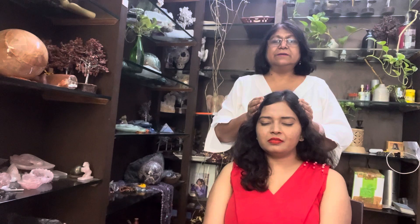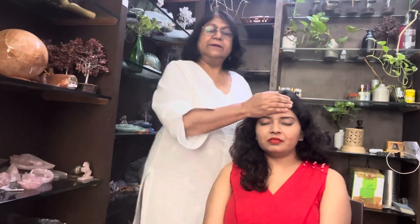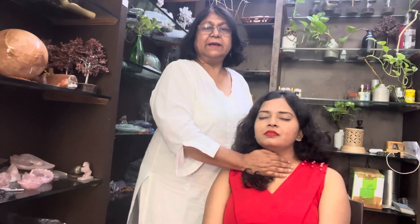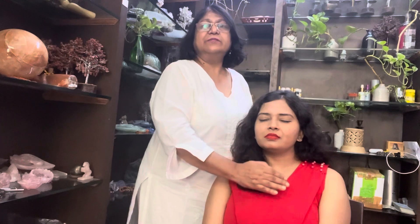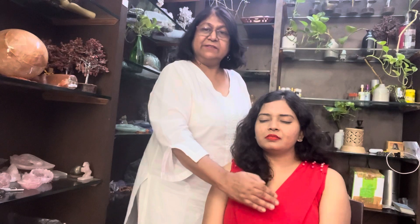Now I'm going to draw symbol one and symbol two on both sides of the crown chakra. After about three minutes, I go to the third eye chakra and visualize the symbols, then move to the throat chakra — on the neck and the back of the throat — visualizing the symbol. This is how I cover all the chakras; if she's sitting, I can cover both the front and the back chakra.